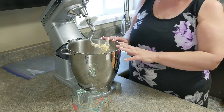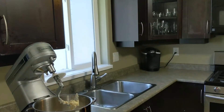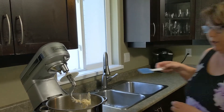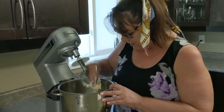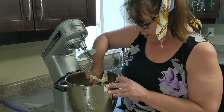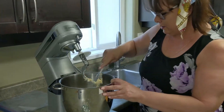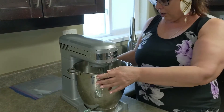What I'm going to do now is get a spatula and bring down the sides. I'm just scraping down the sides to make sure that all the flour is incorporating into the egg mixture at the bottom, and off we go.